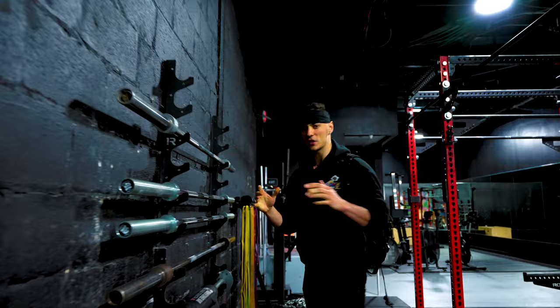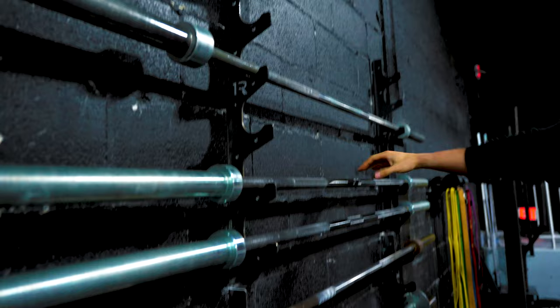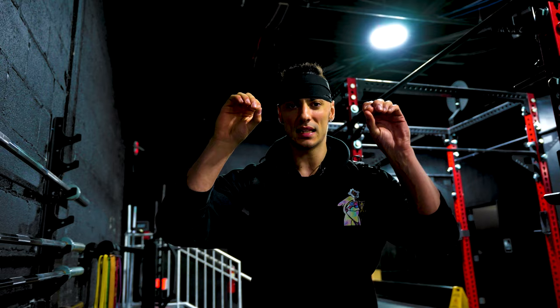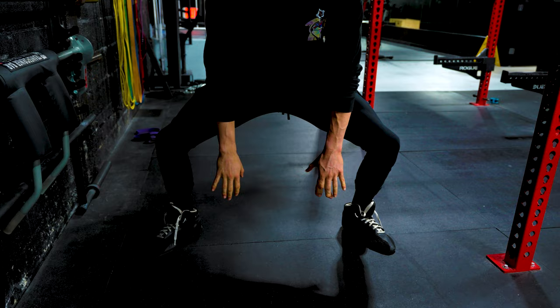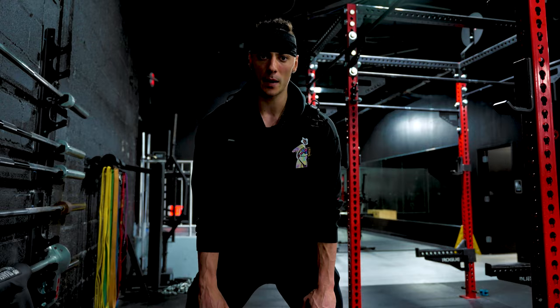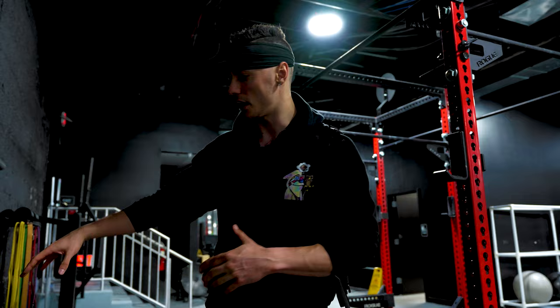First things first: when choosing a deadlift bar, if you're at a gym that has quality bars, you want to choose what you want to train on. Do you want a stiff bar like this — a Rogue Ohio Power Bar? Or do you want something like this, my trusty Texas Deadlift Bar? The difference is a deadlift bar is gonna be about half a foot longer and roughly a millimeter thinner, which allows for more whip — the bar bends more. Once you get a bunch of weight on there, the bar starts bending and you're actually at a higher starting position by the time the weight breaks off the floor, almost like doing a mini rack pull. Generally you can lift more weight, but if you're not used to a deadlift bar the bending can throw you off and you can miss groove or lose balance. So let's go ahead and get my trusty Texas Deadlift Bar.